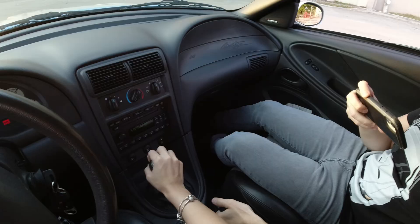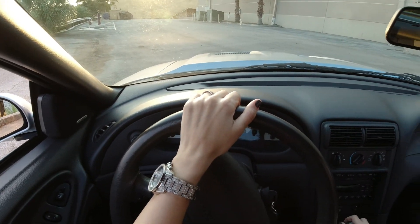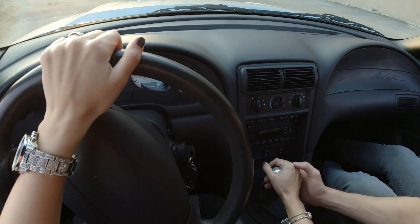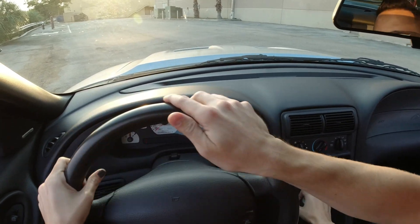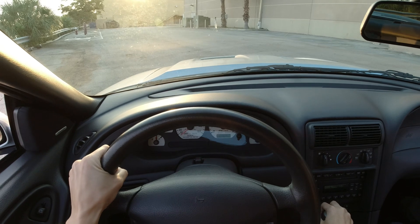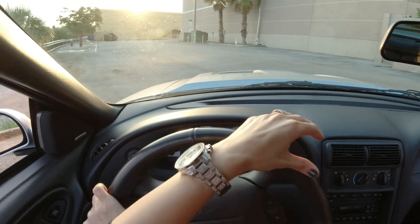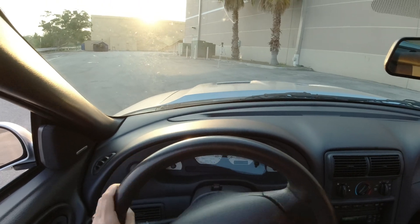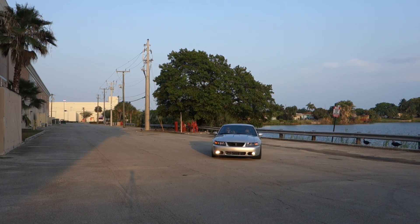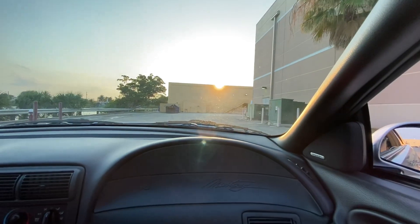Okay guys, here comes nothing. Press the brake — you're rolling a little bit. Oh shit. Now go first — are you in first? No, not yet. Press the clutch, make sure you're straight on your wheels, give it some gas — a little bit — let go slowly of the clutch. Slowly, slowly, slowly — good job! You got it, let's go! Don't hit my car. Yeah, I was gonna hit it.